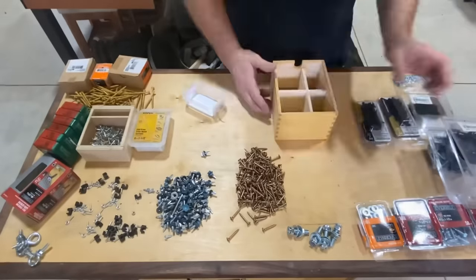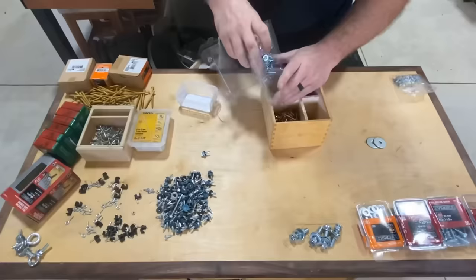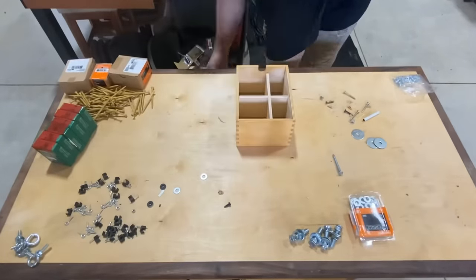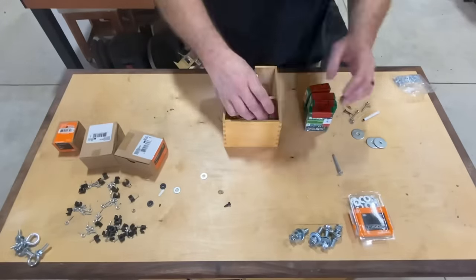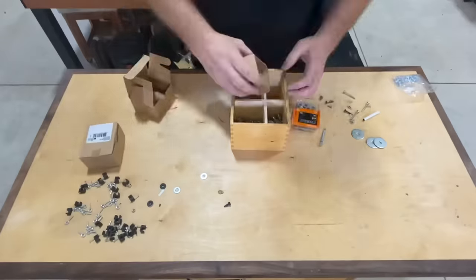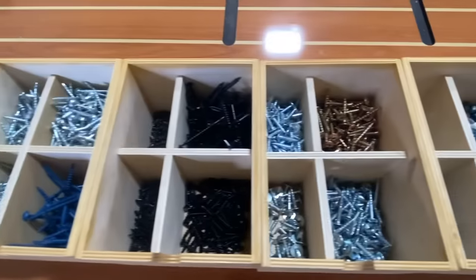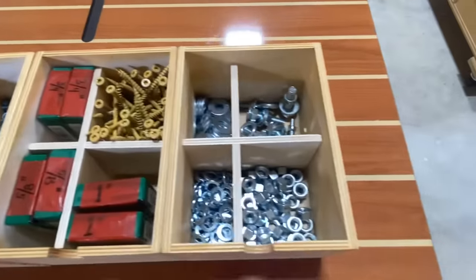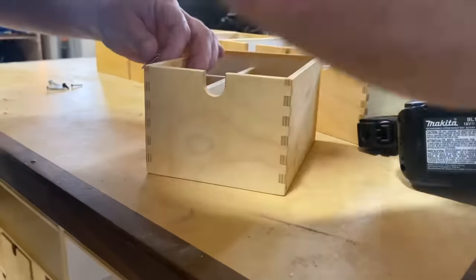Now it's time to organize some of this mess. The idea is that like items go together — if it's a panhead screw it joins its other panhead screws, if it's a standard wood screw with a countersink it goes in that section. Every maker is different, so do what works best for you — this just happens to work well for me. I loaded these up and I probably shouldn't have done that just yet because I've got a bit of an issue.